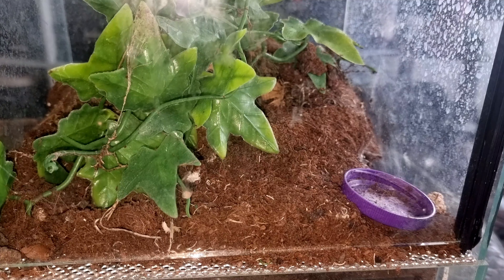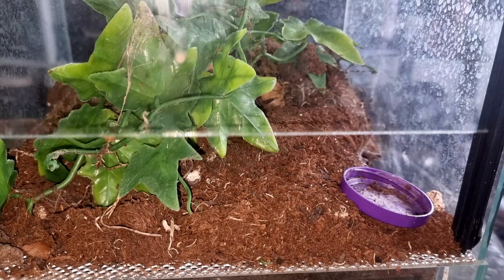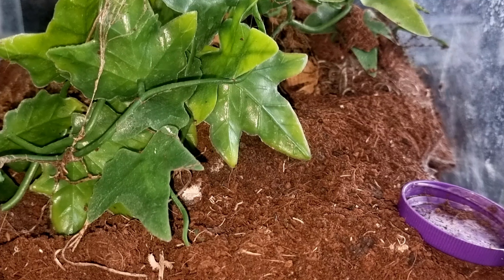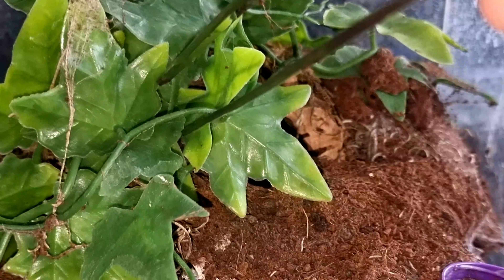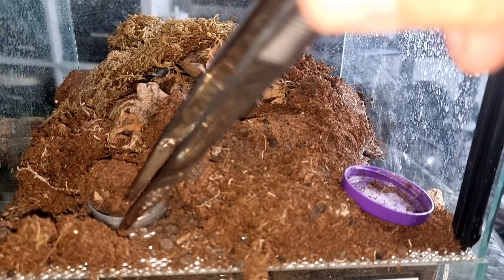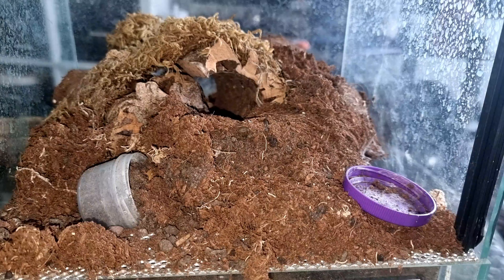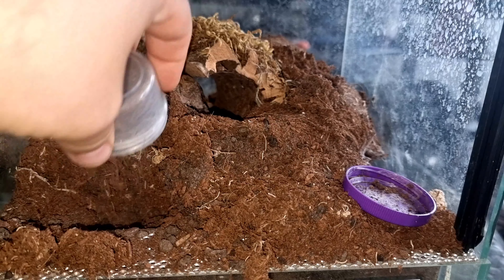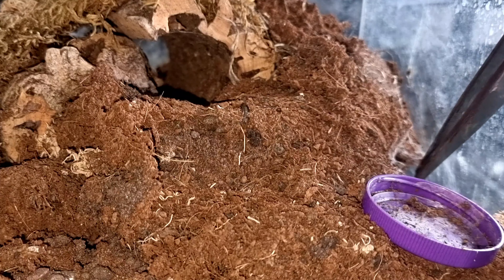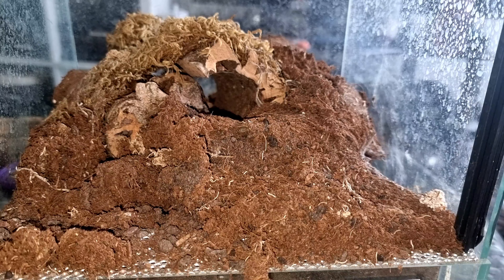Here we go — we are rehousing my female Aphonopelma seemanni. As you can see, this enclosure is absolutely atrocious; it was really nice when I put it together, but this spider being an absolute bulldozer has completely destroyed it. There are water dishes in here I couldn't get out because I didn't want to disturb her since she's been molting. It's completely fallen apart now. The girl in question is down the side here, and the old molt is still in there.